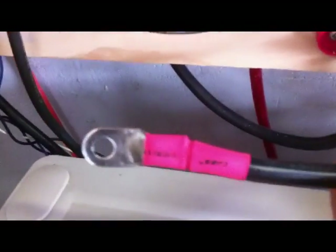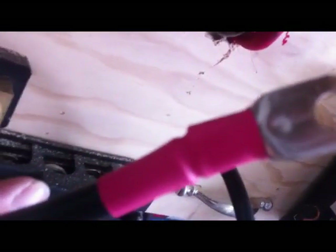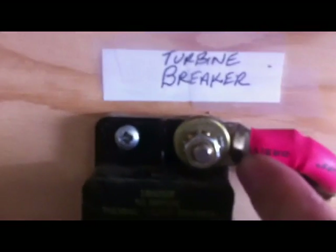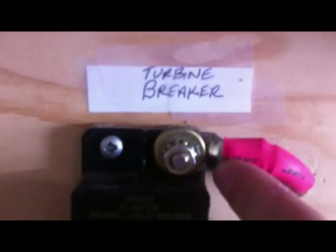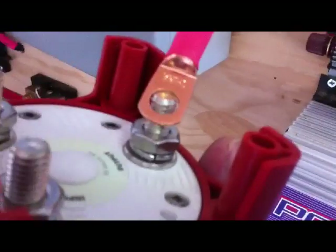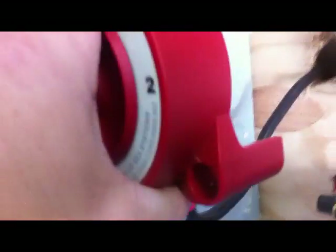Now my wind starts out as three phase — you can see the three wires here. This rectifier turns that into DC, and there's your positive coming out of the rectifier. It just goes through this little 50 amp breaker, and this will attach via these crimps, which I'm going to do right now. First lead is crimped on, shrink tube is wrapped around. This is the first crimp — it's been crimped and reconnected through the breaker. Again, this is the red positive; it comes directly from the turbine. Now we're going to connect this to our common terminal.